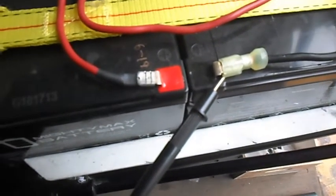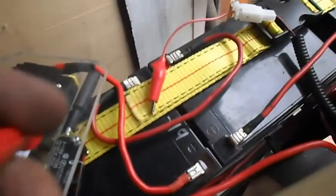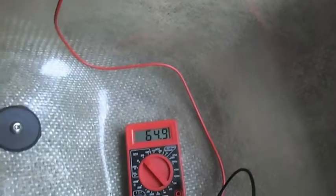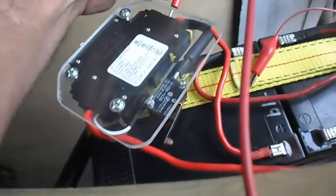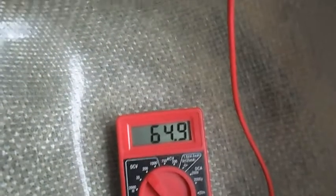We've got our negative terminal hooked onto the negative of the battery. These two batteries are in series, and then these three batteries are also in series. So this would be our positive terminal. Our battery pack is showing 64.9 volts. On our input side of our contactor, we also get 64.9 volts — right from the battery terminal to the contactor.